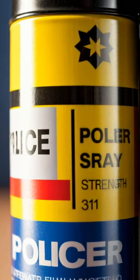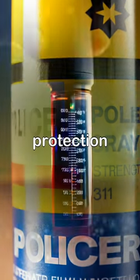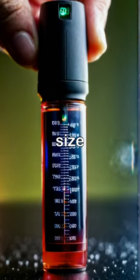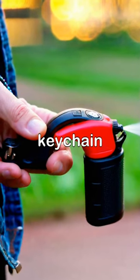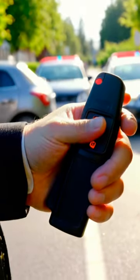The Sabre Pepper Spray boasts maximum police strength OC formula, providing effective protection in a small 0.54 FL OZ size. Its quick-release keychain makes it secure and easy to use, ensuring safety and peace of mind on the go.